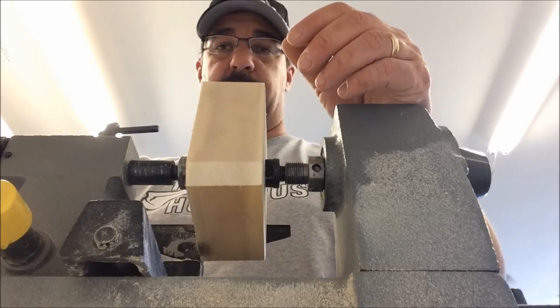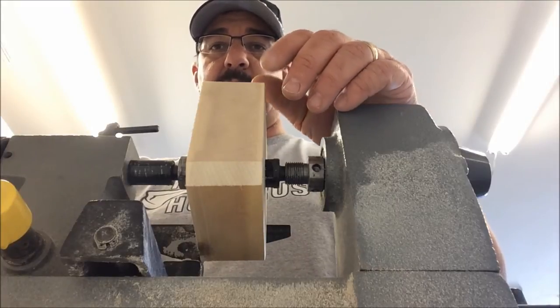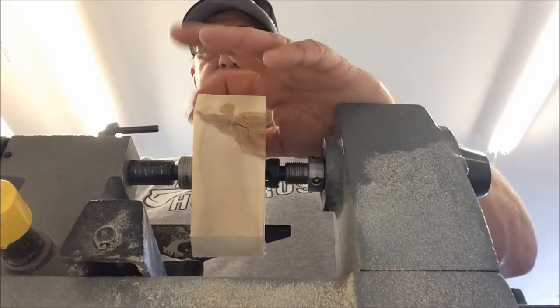We'll do a little fast forward time lapse here and get this thing turned around and get a tenon put on it.